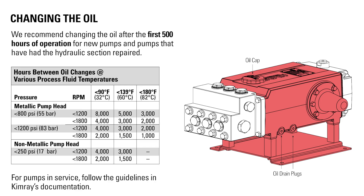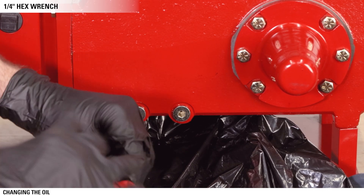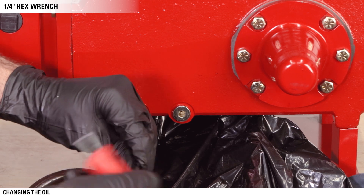We recommend changing the oil after the first 500 hours of operation for new pumps and pumps that have had the hydraulic section repaired. For pumps in service, follow the guidelines in Kimray's documentation. Changing the oil is simple. Secure the pump — we are using a clamp on the table. Place an appropriate vessel under the drain plugs to catch the used oil.